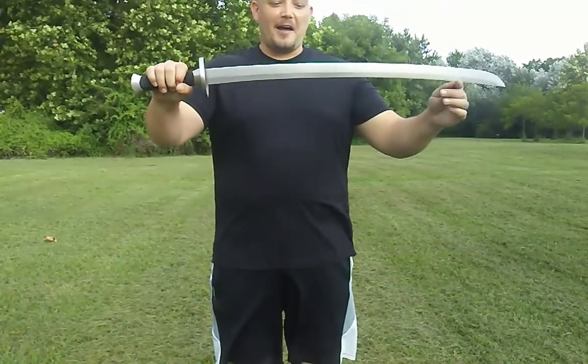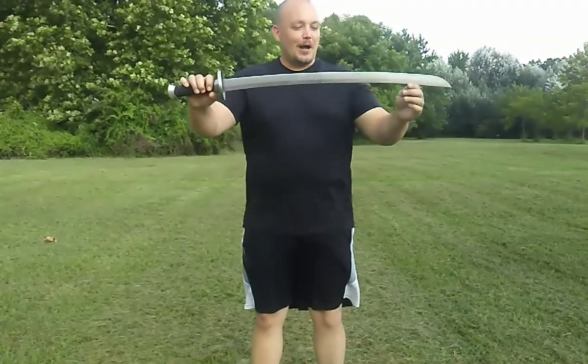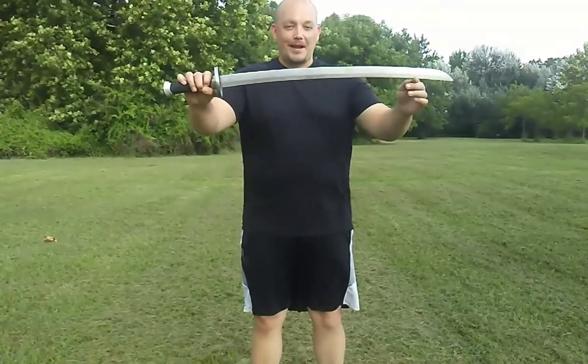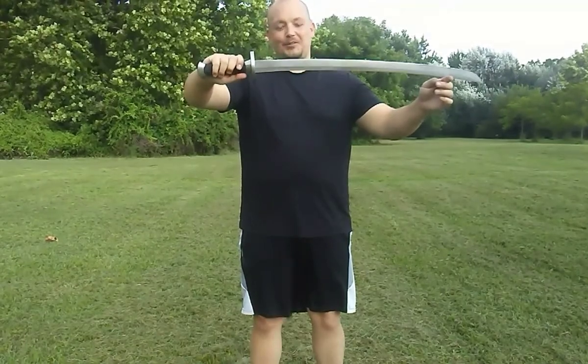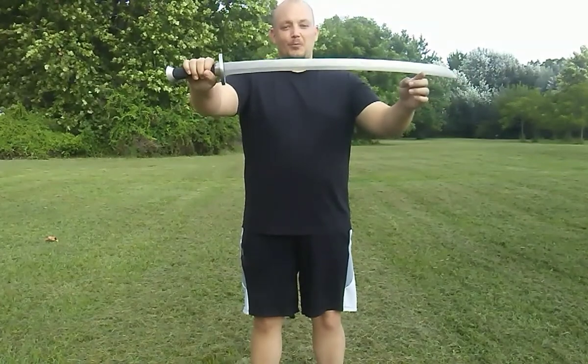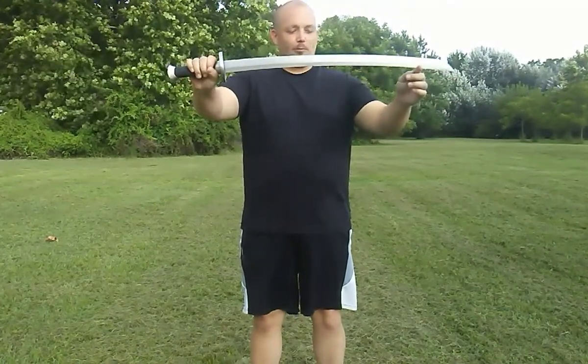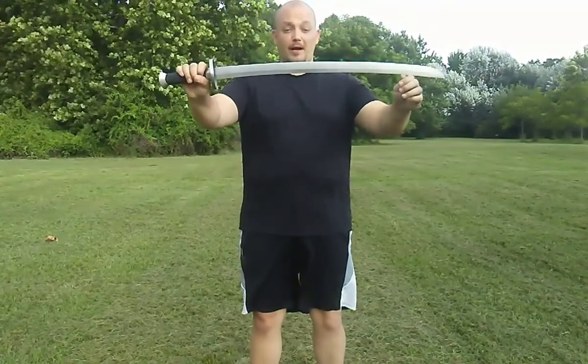I would almost give this a five out of five, but since I can't rate every sword five out of five, I'm giving it 4.9 out of five stars. The only reason it's not a perfect five is that little bit of issue with the bing, which is not a big deal. This is a wonderful sword for the price point — worth every penny. I highly recommend it, especially if you want to cut.